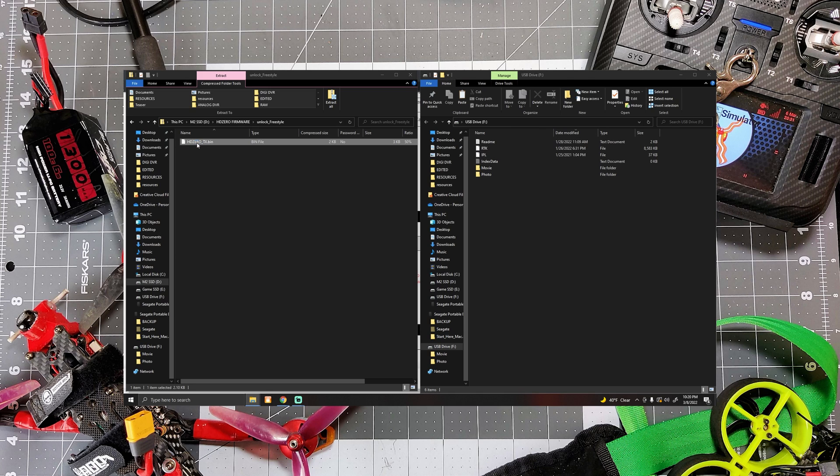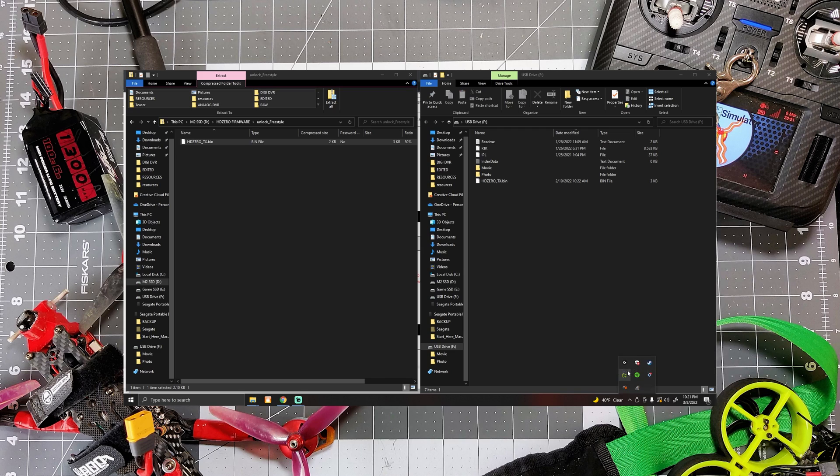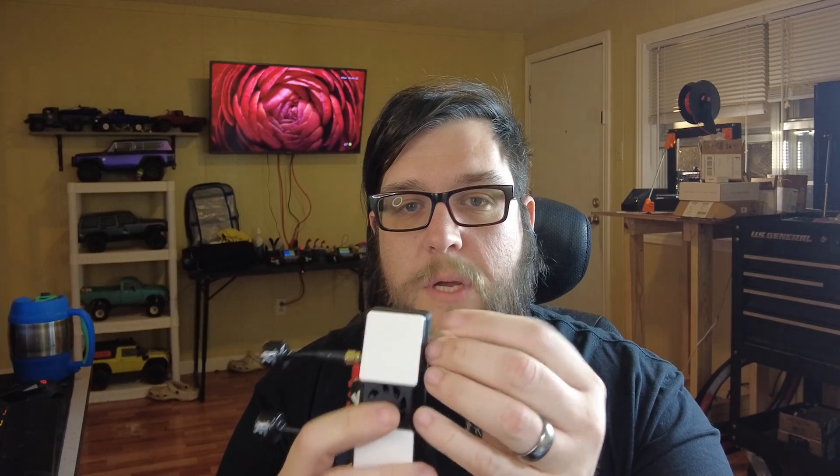All we have to do is drag the unlockfreestyle file over to the SD card, let it copy, eject our SD card, and take it back to our VRX. There is a little more setup in this step because we're going to have to interact with the VTX — it's going to get hot, and there are some considerations there. For now, insert your SD card into the VRX module.